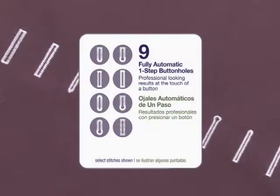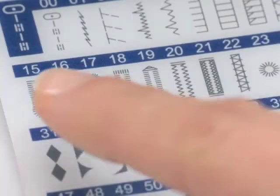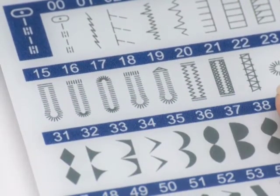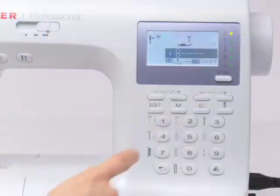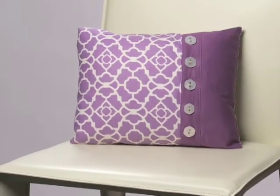Choose from 9 different styles of buttonhole, and you'll have the perfect one for any project. Buttonhole styles are conveniently displayed on the machine pattern chart. Just select and sew. Professional results every time, in one easy step.